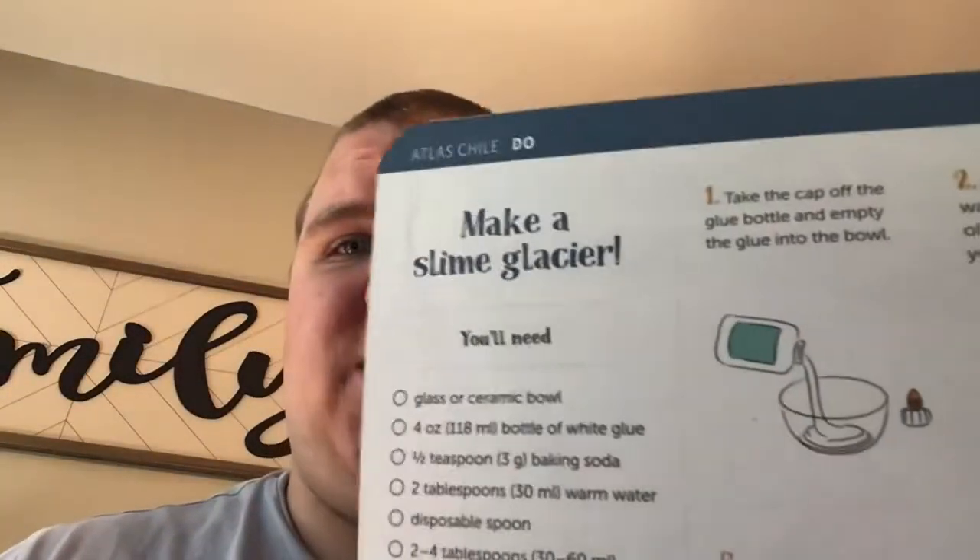Hey everyone, Benjamin Studios here from another Crafting Studios video. Today we are making one from Chile. It's called a slime glacier. It's pretty much slime — you put it on the bottom of a bowl, on an upside down bowl, and it looks like a glacier. So without further ado, let's get started.